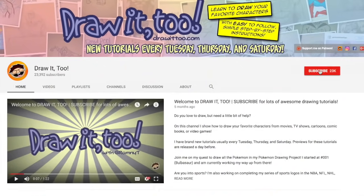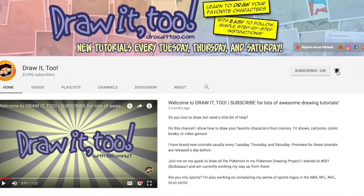Welcome to Draw It Too! My name is Ramni and this is another episode of how to draw. In this channel I help you develop your artistic skills by showing you how to draw your favorite characters from TV, movies, video games, comics, or books. If this is your first time here and you want to see more videos like this one, be sure to hit that subscribe button and click that notification bell icon.